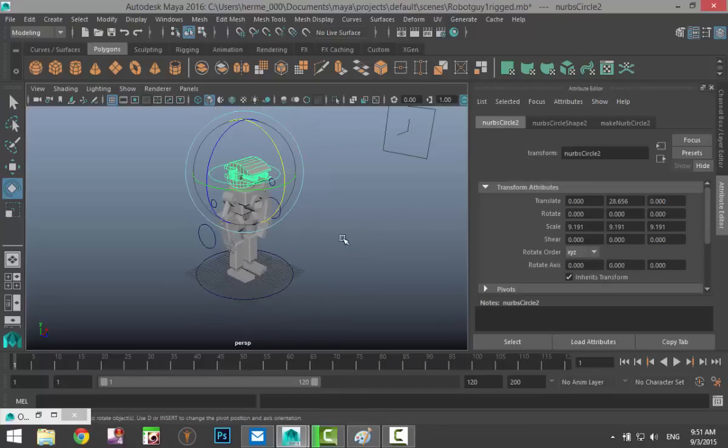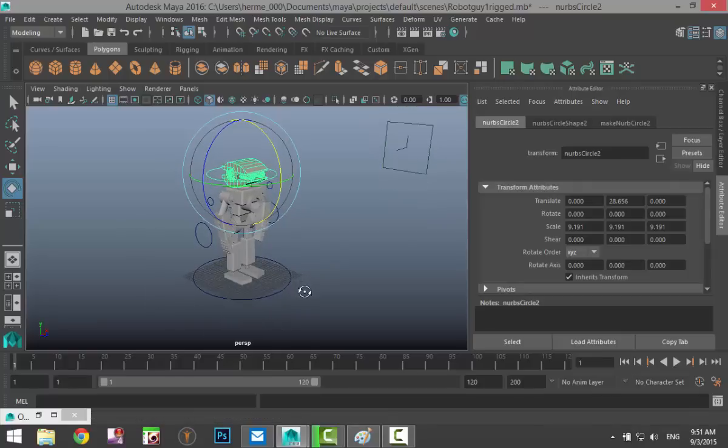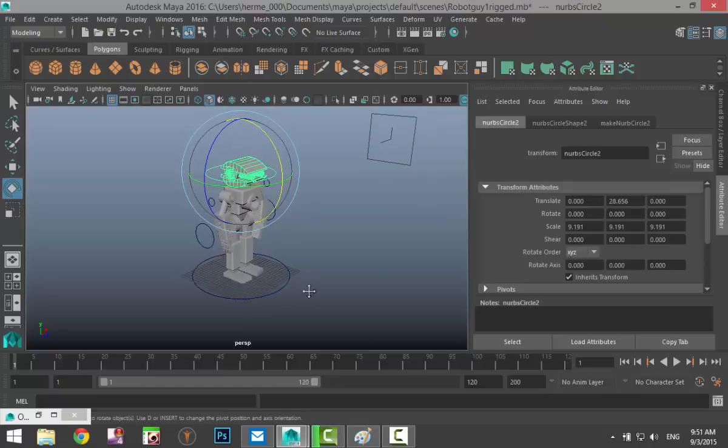Let's start with some animation. The robot is going to turn its head to the right and to the left. You need to keep timing in mind — if the robot looks right and left and does all of that in one second, it's probably going to break its neck.